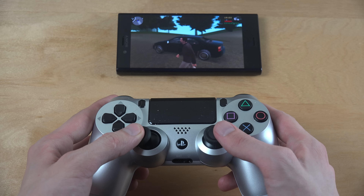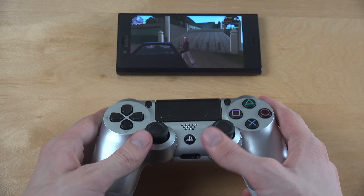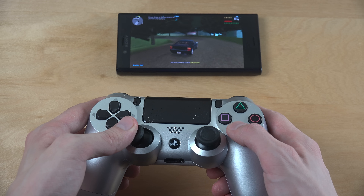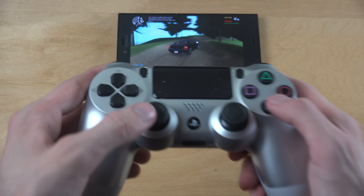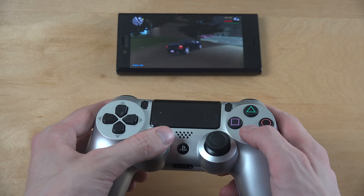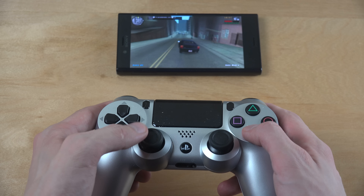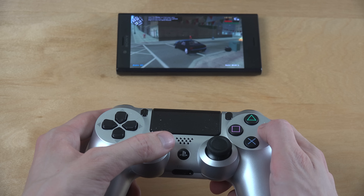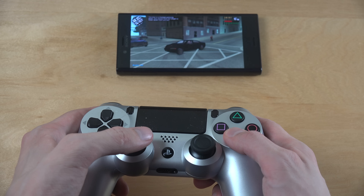Controls are perfect! We can drive around here wirelessly — it's perfect. Just because it's a Sony phone, of course it connects with the PlayStation controller very, very easily by default. Wow, this is good controls, oh my god.